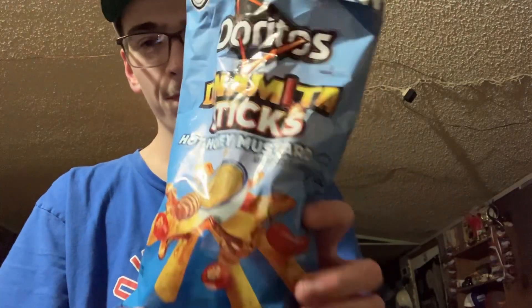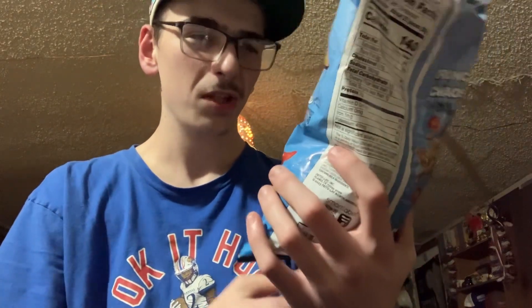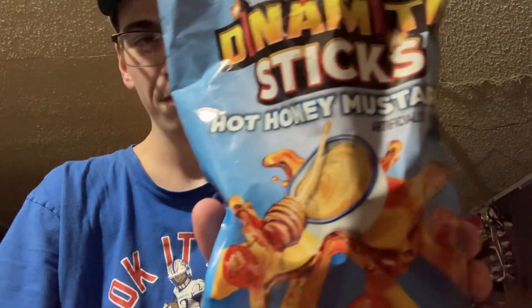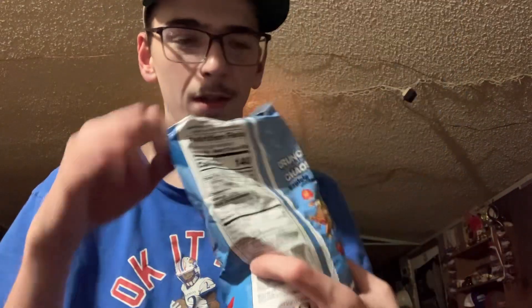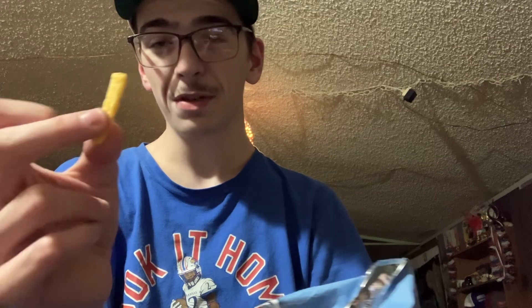Welcome back to another video. Today we're going to be trying the Doritos Dynamite sticks — whatever you want to call them — Hot Honey Mustard flavor. They look like those little fries, like those little hot fries you can find. They smell like honey mustard.